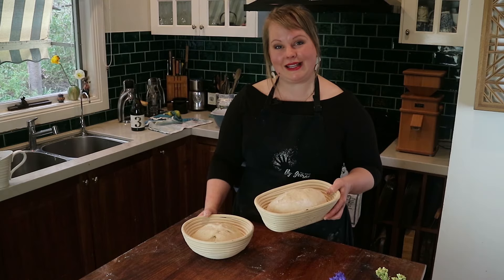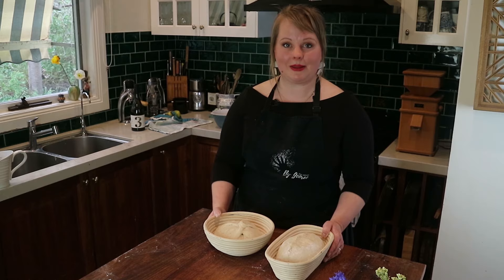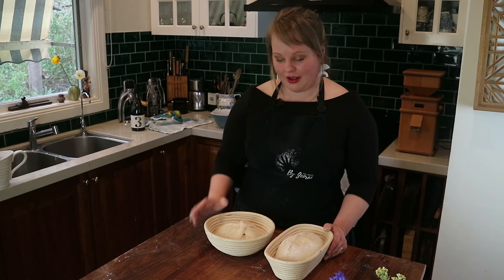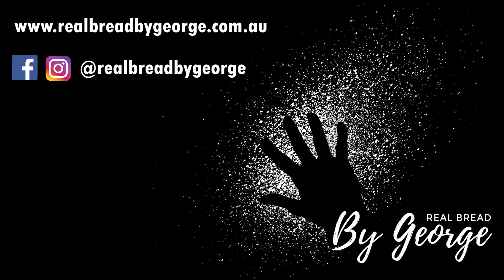I prefer to fridge-proof my loaves. Drape them in heavy tea towels, put them in freezer bags, or cover in beeswax wraps to prevent dehydrating, then put them in the fridge for a retard proof. That gives a wide baking window — anywhere from 8 to 50 hours, though about 18 hours is the sweet spot. I bake straight from cold: just preheat your oven, bring the dough out when ready to bake, score, and off you go.